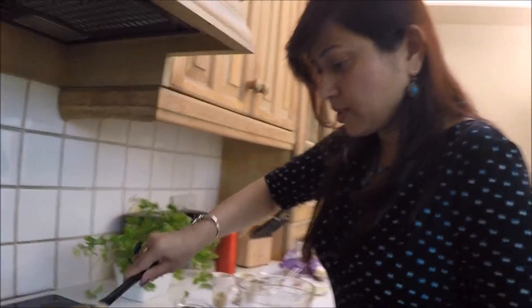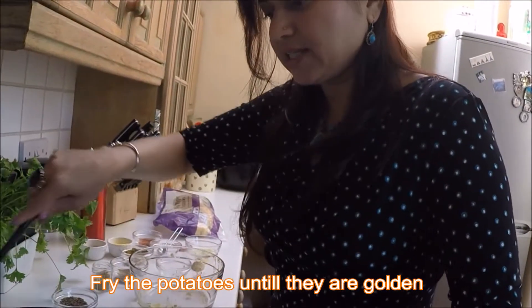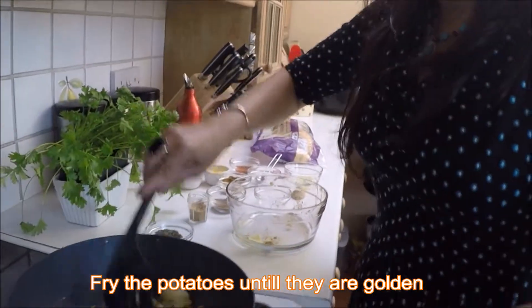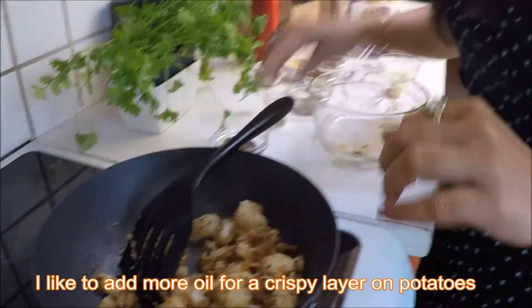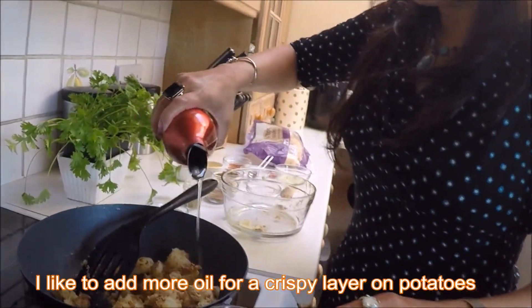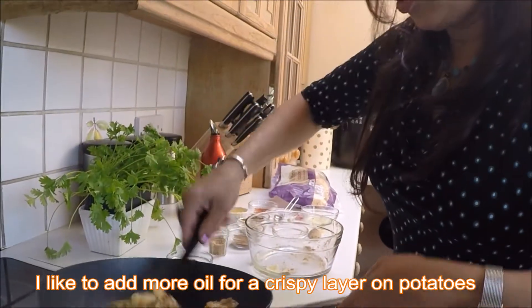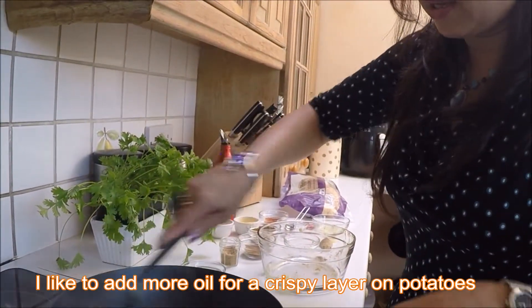The key to Bombay potato is that you need to fry it nice and brown. I would like a little more oil in my potatoes, as it gives them a nice coating — a nice crispy coating.